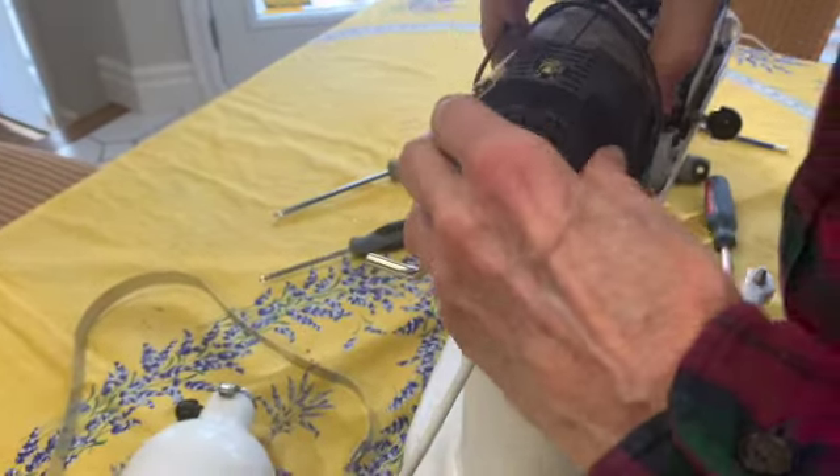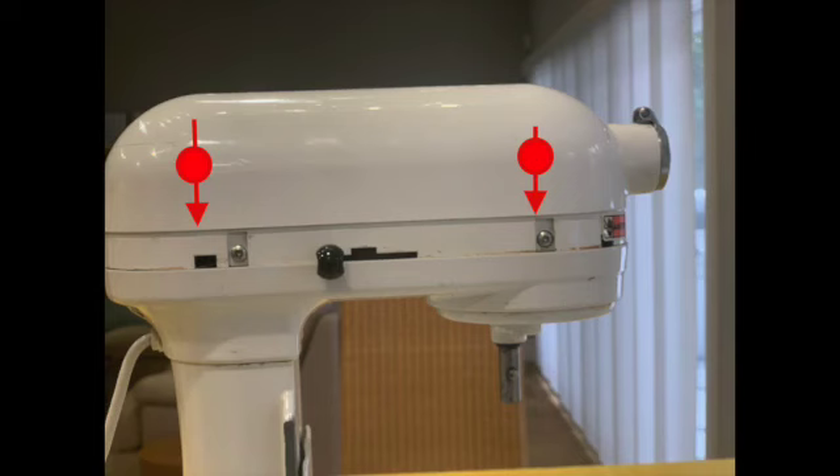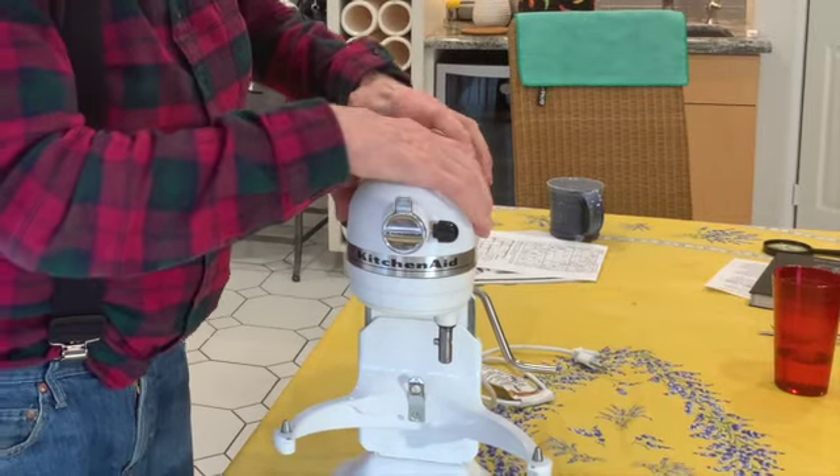Replace the motor. Replace the gear assembly. Replace six screws. Replace the mixer top. Replace four screws under the band. Reattach the band and screw holding the band. Now you're all set.